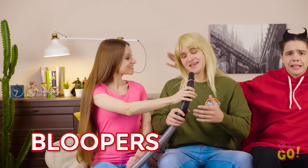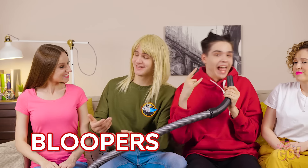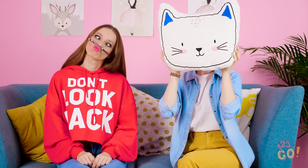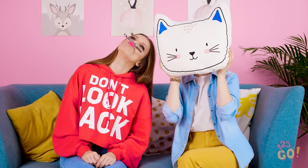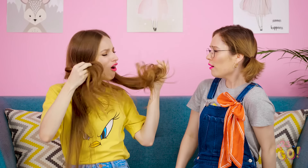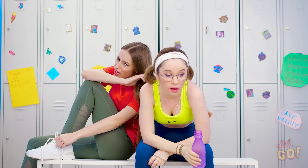While these hairdos looked great, that doesn't mean it didn't come without a little trial and error. Stick around to see our hilarious bloopers! Think you could rock some of these awesome dos? Share this video with your friends to test them out! And as always, don't forget to subscribe to 123 GO's YouTube page so you never miss out on our helpful videos! See you next time! Bye!